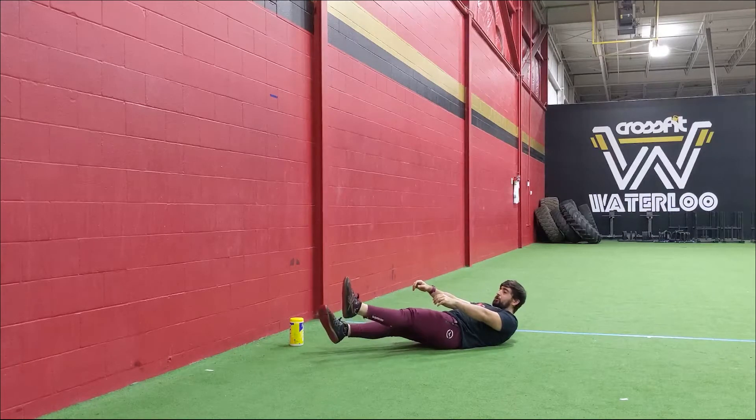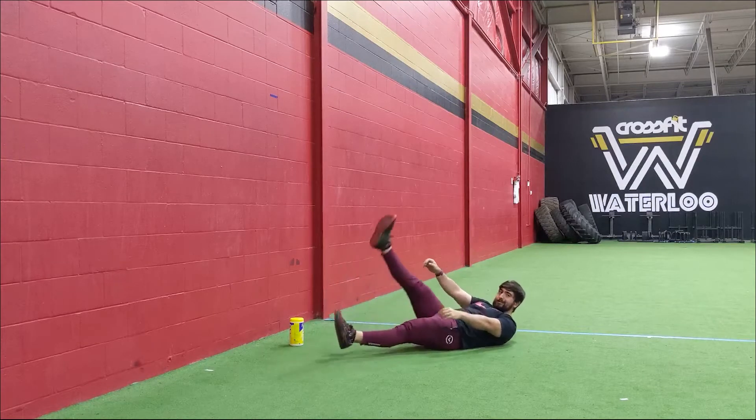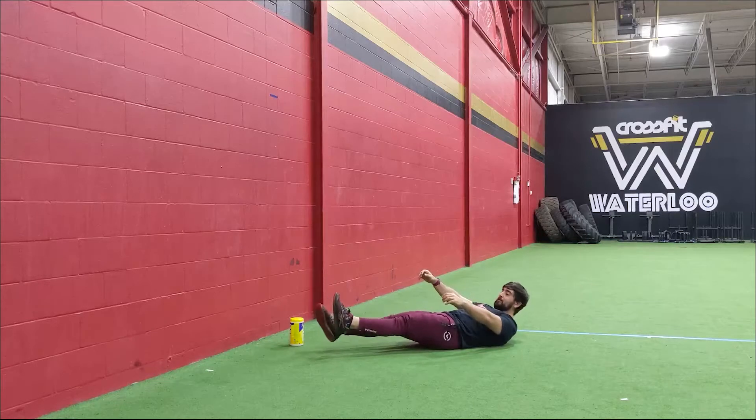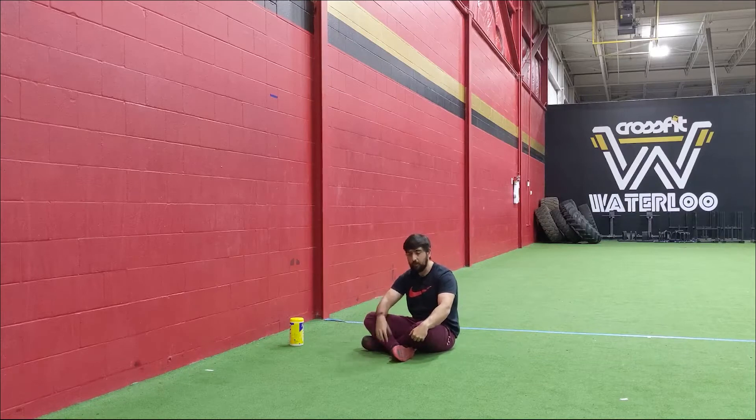Really focus on the control of the hip. If it's getting choppy, take a smaller circle, and as you get more comfortable you can go larger or faster — but make sure it's nice and controlled the entire time. Do five in the clockwise direction, five in the counterclockwise direction on that one leg, then switch and do it on the opposite side.